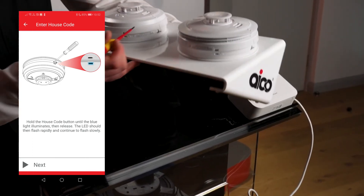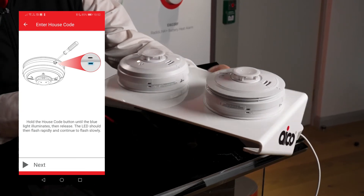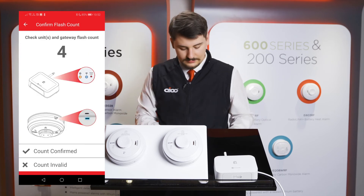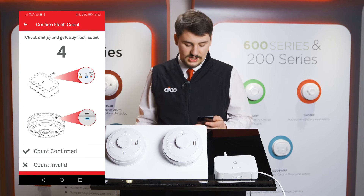Like last time, press the house code button until the light goes solid blue, then release. We'll be looking for four flashes on all products within the system. When it matches, press count confirmed.